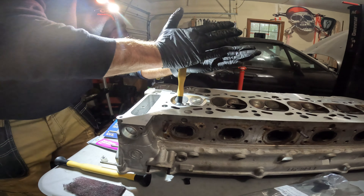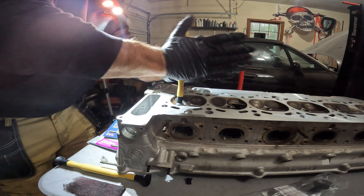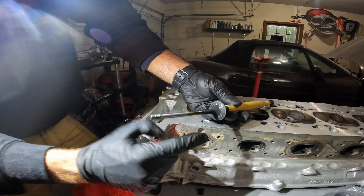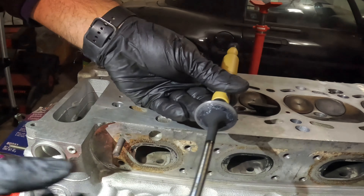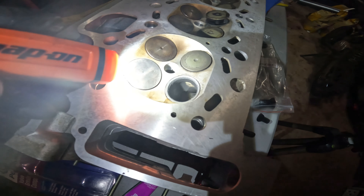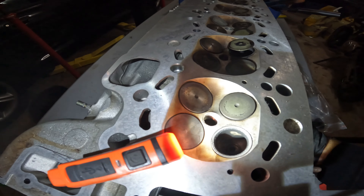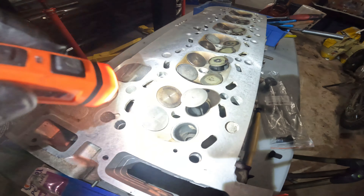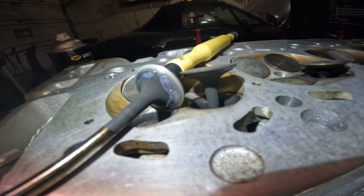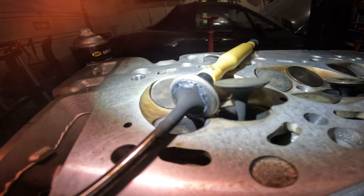You can hear that tone change from real gritty to smoother. Listen to how smooth that is now. Pull the valve out and take a look — you can see a nice shiny pattern all around that valve right there. That's where it mates against the cylinder head, and on the head you can see that nice shiny area where we lapped in the valve. Pulling up another valve for a side-by-side comparison: there's the new shiny lapped one versus the darker unlapped valve. You can clearly see the difference, and now we'll have a nice perfect seal from our valves.